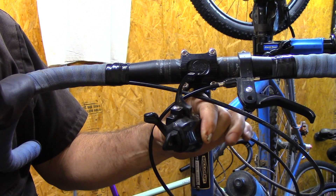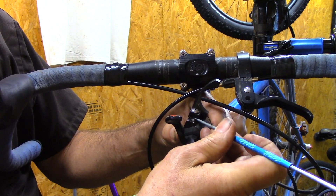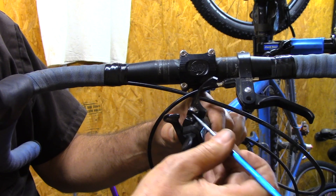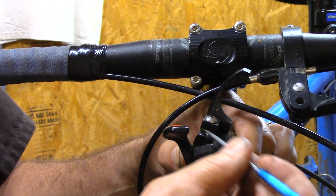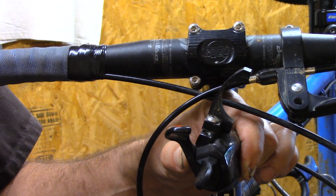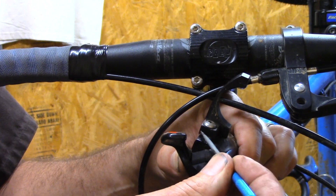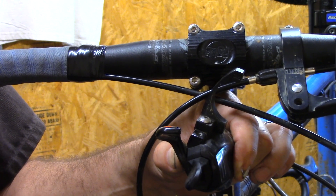One thing about the shifter adapter I want to point out is there will be a gap right there. This is an early model — the current production version's gap will be smaller — but these two sides are angled, so as you tighten this screw, it wedges itself in there. That's the way SRAM designed it, and we basically just copied what you would call a saddle for that.